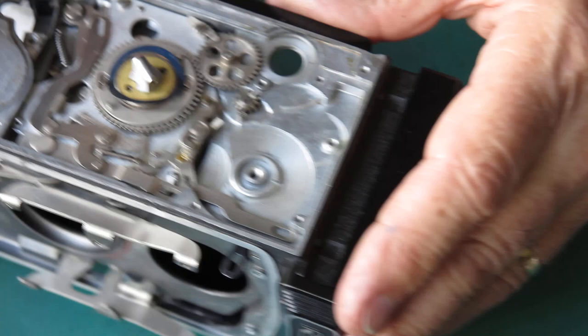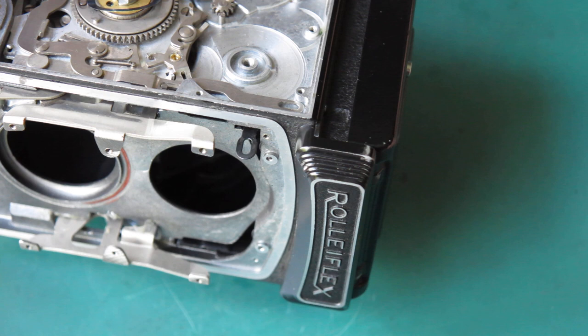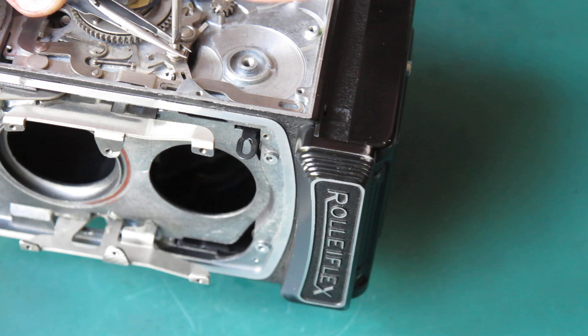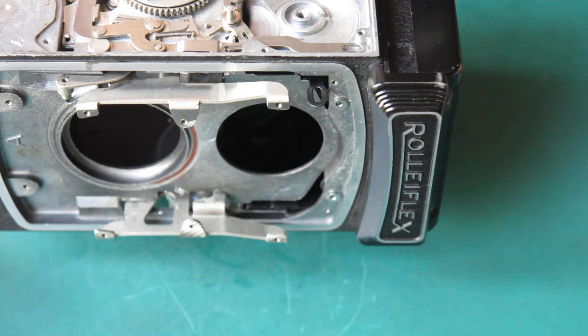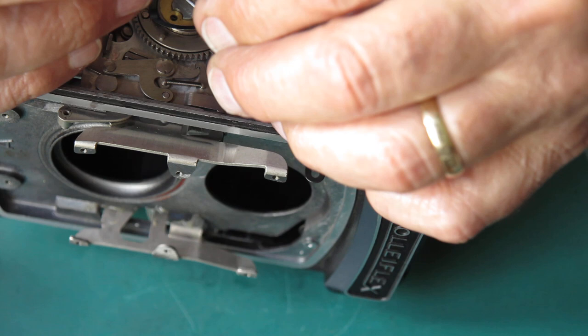Then we have a screw post with a spring on it. There are two springs here, so I've got to figure out which one goes where. I've got a little coil spring here, which I'm fairly sure goes from that point to that point, like that.